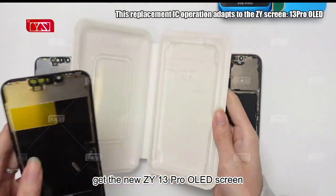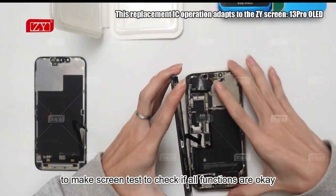Get the new ZY13 Pro OLED screen and first make a screen test to check if all functions are okay.